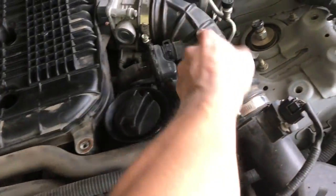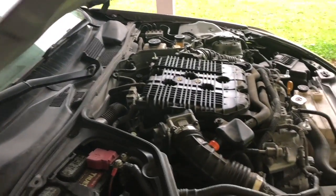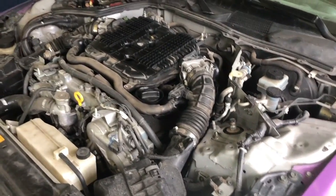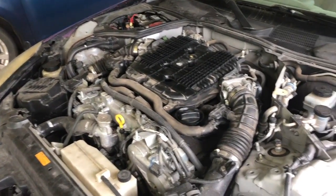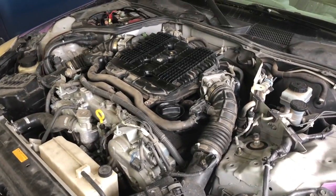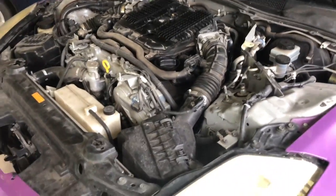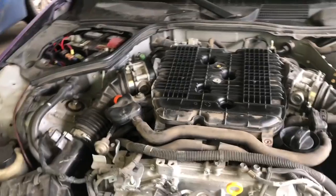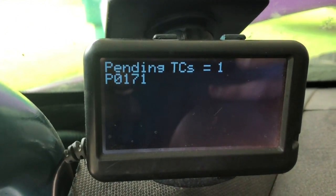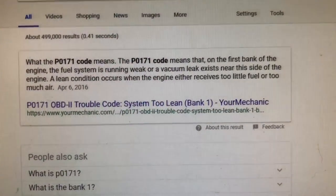Someone said it might be a cam sensor or something like that. I don't really know stuff like this — I don't know if it's all bags going out or what, but I'm gonna do some more research and see what the internet says. It just idled up right there like it wants to stall out almost, then it idles back up. Okay, I lied — it is now showing a code.